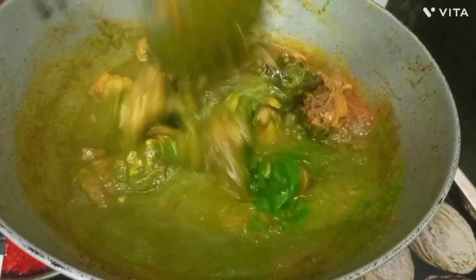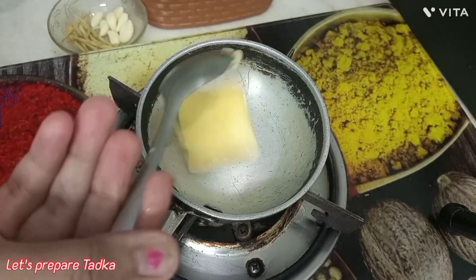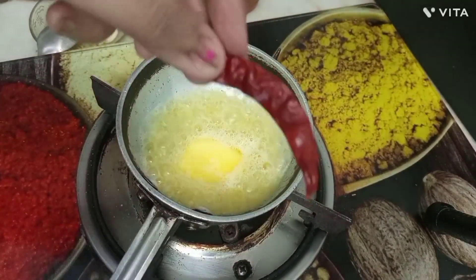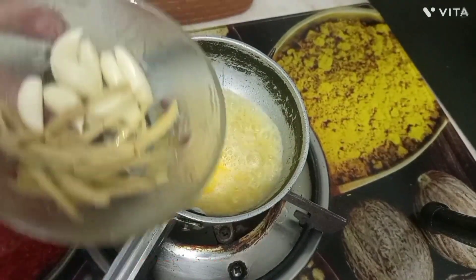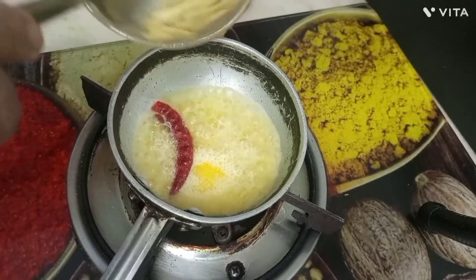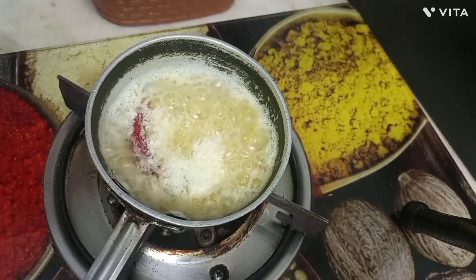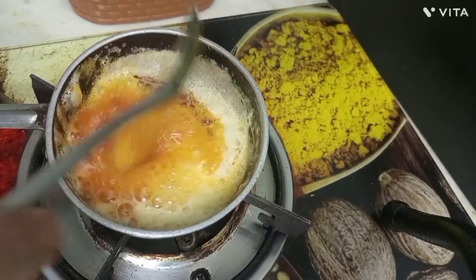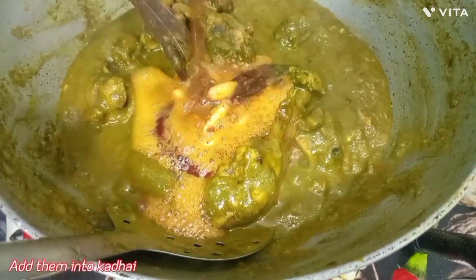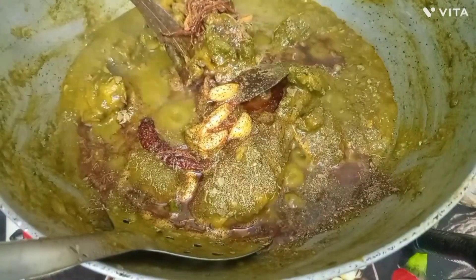We will cook it on medium flame. Then we will add a little bit of Kashmiri lal mirch powder and kharai. We will roast it to get a good flavor.